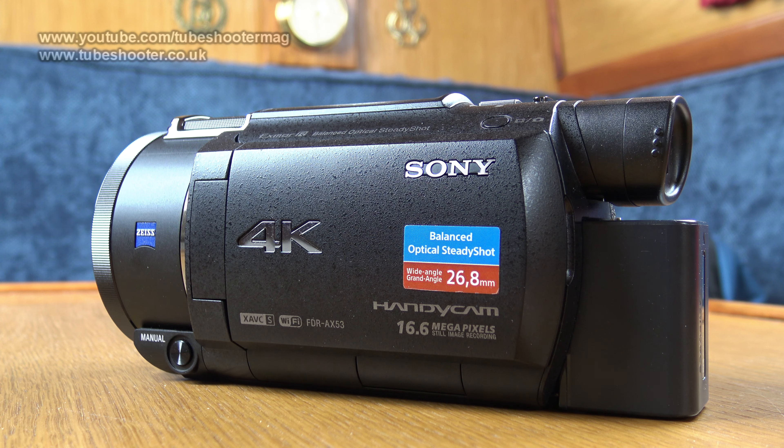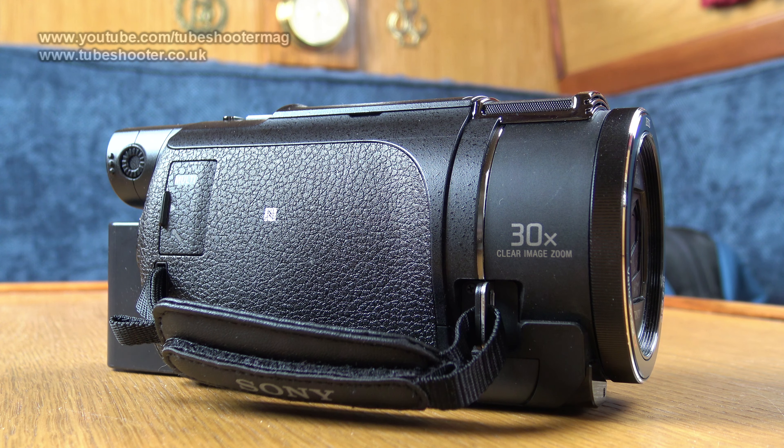This is Sony's AX53 camcorder, successor to the AX33. It shoots 4K at 25 or 30p depending on which country version you have, as well as high bitrate XAVC-S HD and standard AVC-HD. It can also do a genuine 24p for that filmic look.